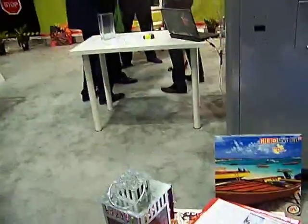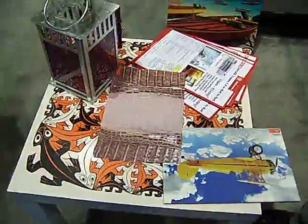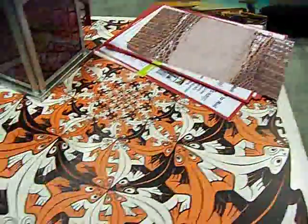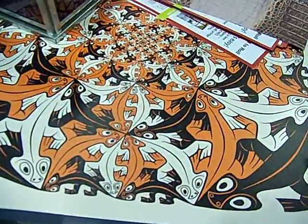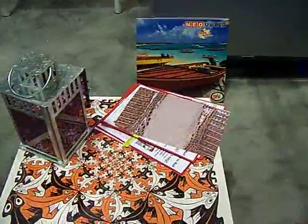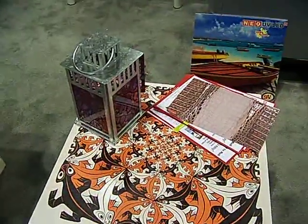We moved down the booth and Alexander is showing me that they actually printed this table for the trade show. They stuck the table in the printer without the legs — which is very cool.